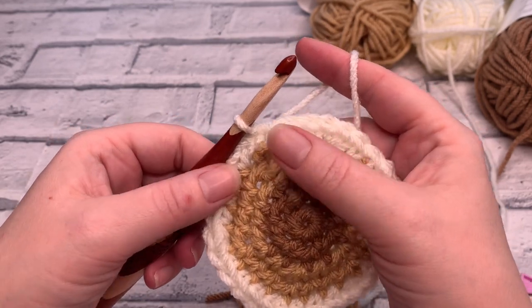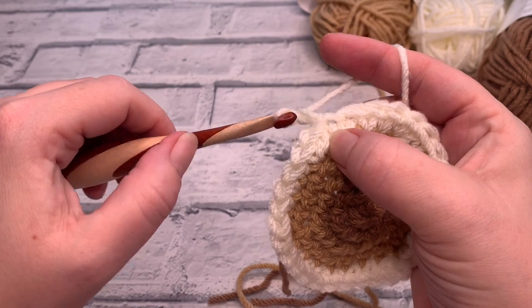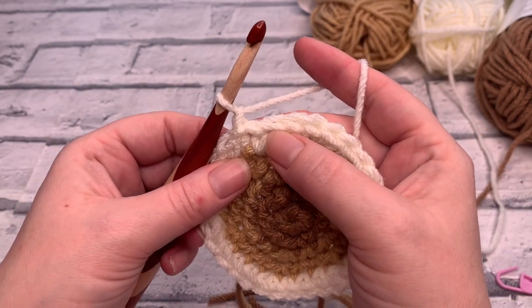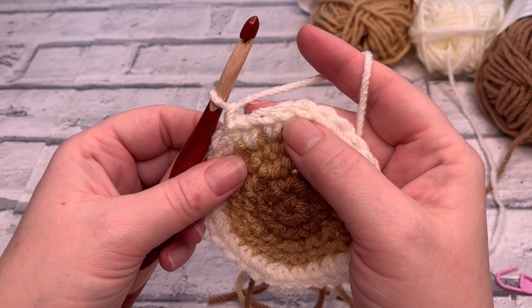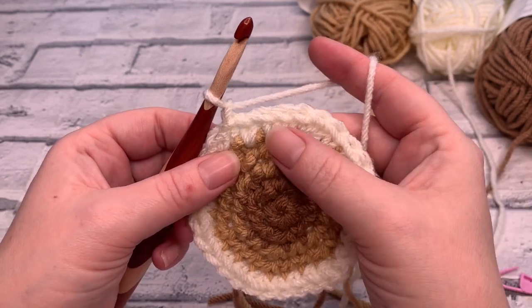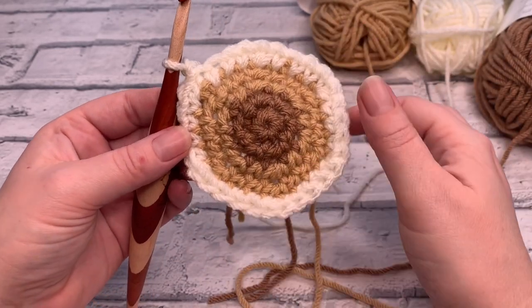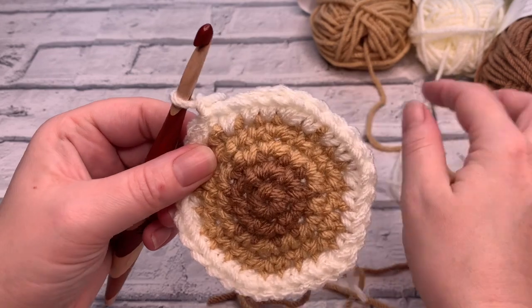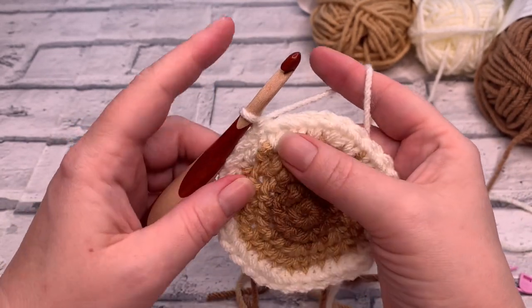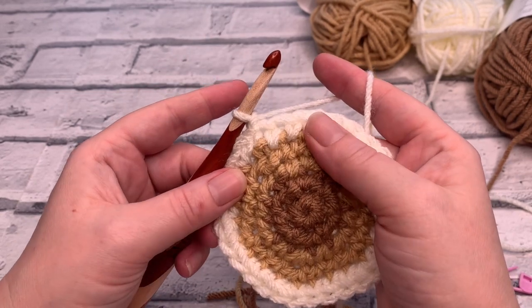Going into round six — chain one, then work across the first four stitches placing a single crochet in each, and then increase. It is worth mentioning you may spot you're starting to create a hexagonal shape rather than a circle. There is a way to counteract that, and I will tell you about it when we get into round eight.